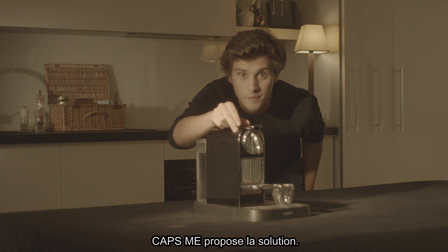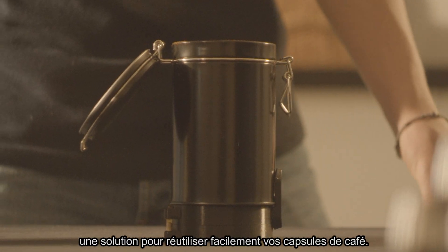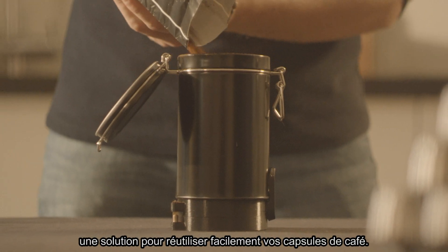Capsme propose la solution. Avec Jean, on a développé la capsulette. Une solution pour utiliser facilement vos capsules de café.